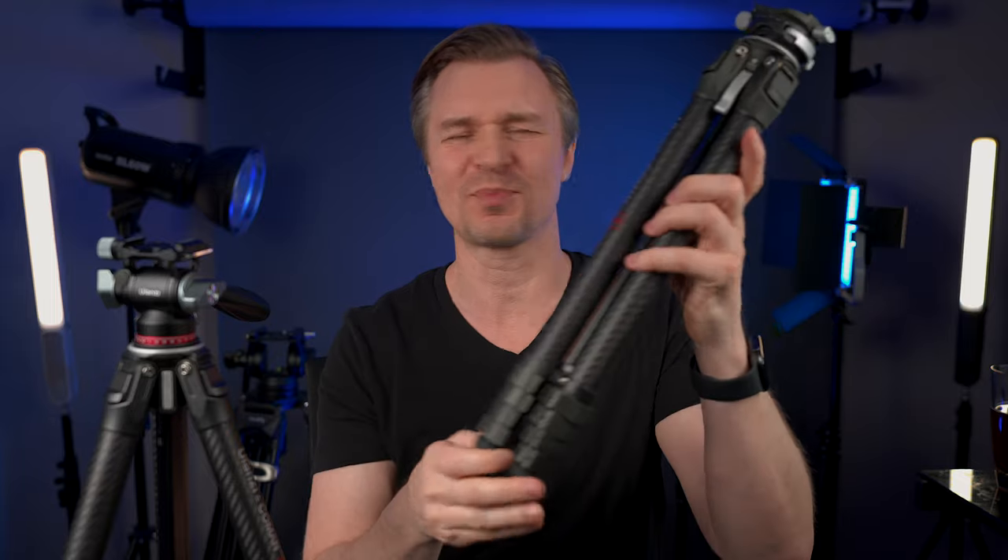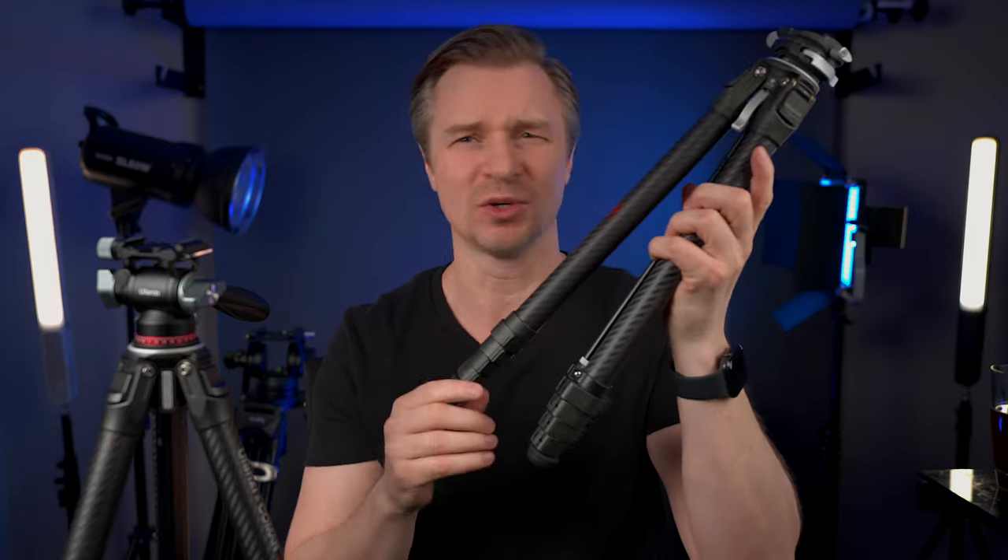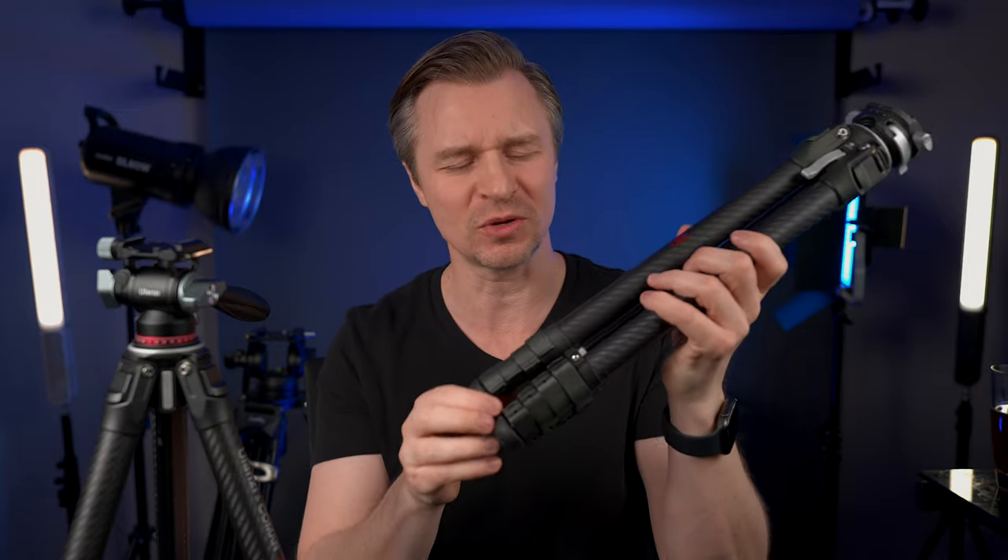I'm probably going to do a more in-depth review of this fluid tripod head with the F38 tripod and also the Zero Wide tripod — it's the same tripod as the F38 but without quick release, just regular Arca Swiss. That one's not on a big sale so we won't focus on it, but it has the same footprint and basically the same features. Look at how small these tripods are — they're about two pounds and they have quick release feet.